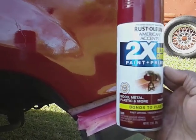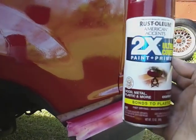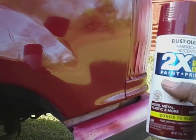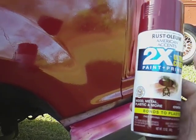This Rust-Oleum — I'd say it'll stay up for at least six or seven years easy. That's my take on it. Come right up out of Walmart for four dollars a can. It's two times the ultra cover, so it's got the paint plus the primer — that's pretty good right there, you can't beat that. Once you're painting, you ain't got to worry about primer because the primer's in the paint.